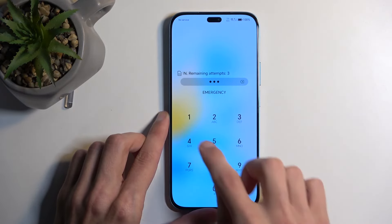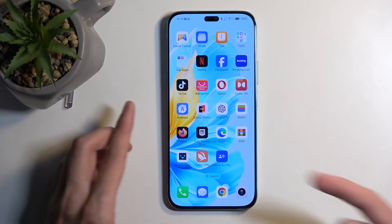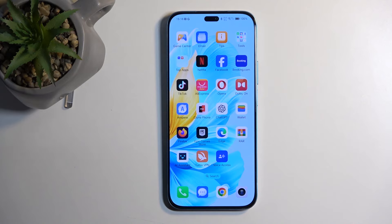It's already prompting me to confirm my SIM card PIN, and there we go. That is how you can insert your SIM card.